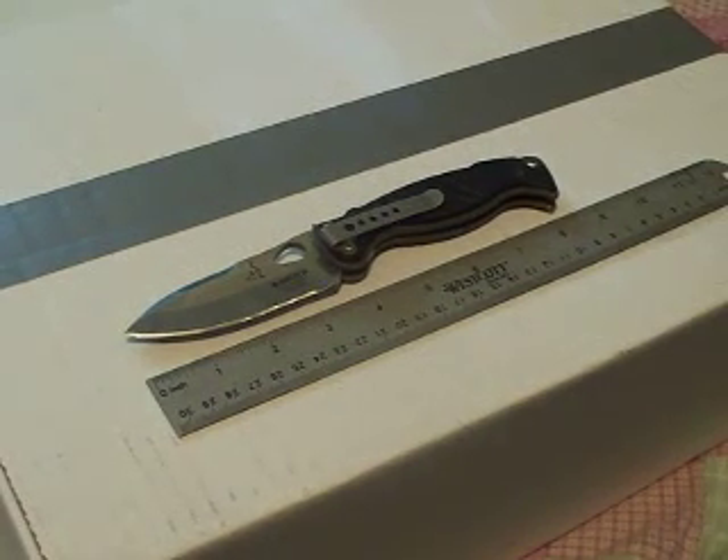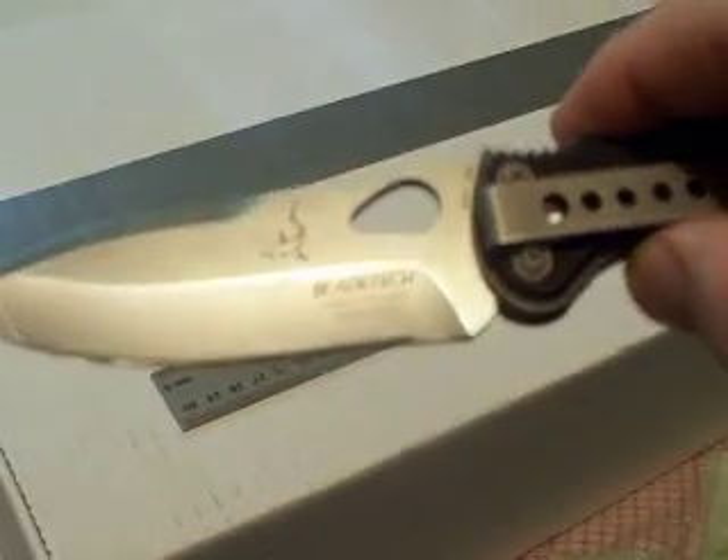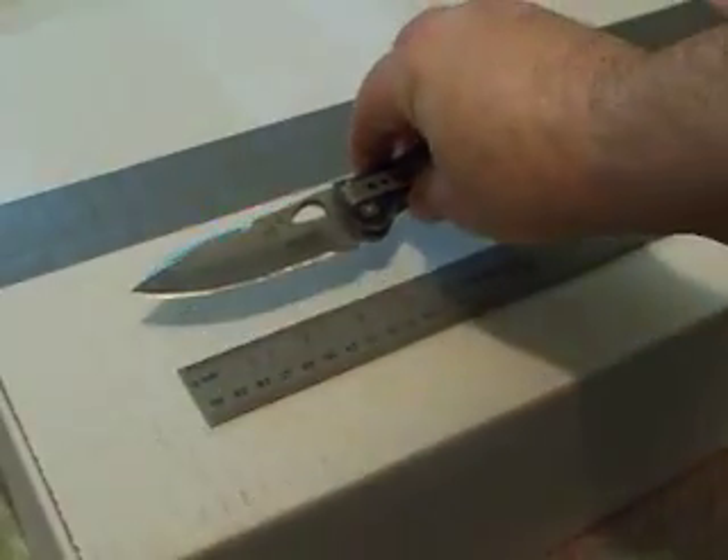Hi everybody, Captain Bart here. I'm going to do a long-term review of my everyday carry knife, my EDC blade. It is the BladeTech Ridgeback — let's see if I can get that without the shine. You can see the BladeTech there. This was a Greg Lightfoot design.